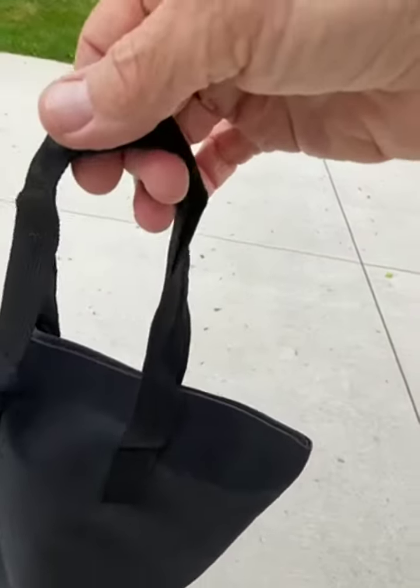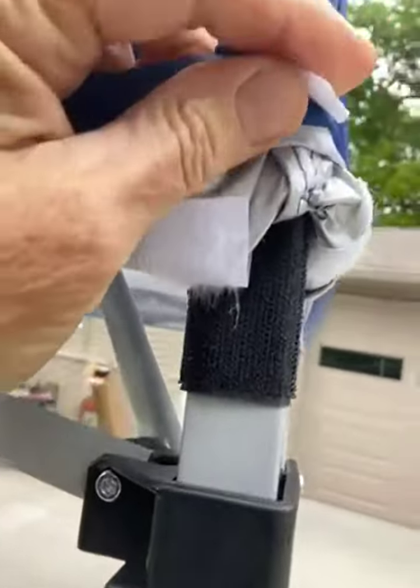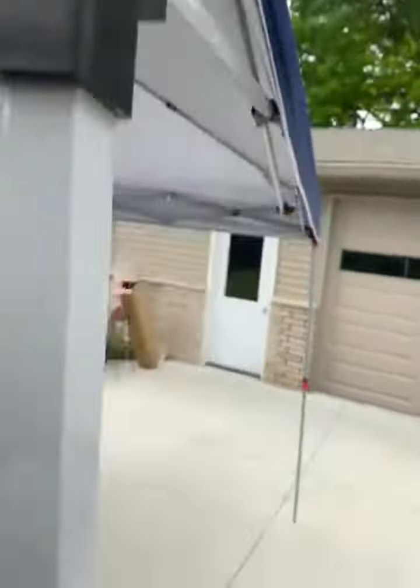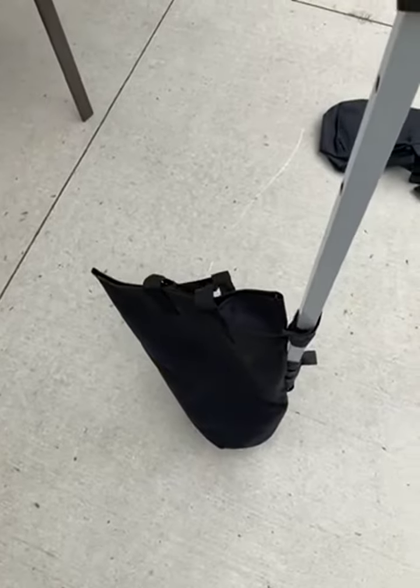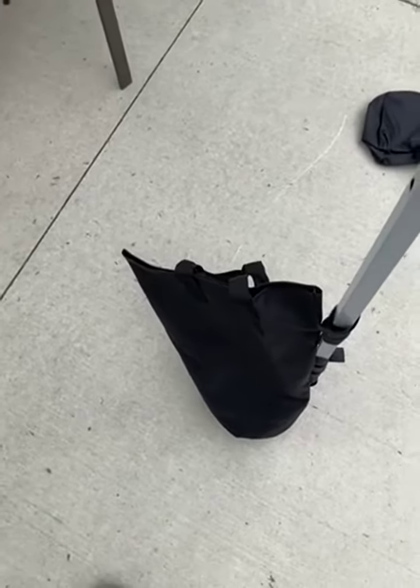You can also take these straps and bungee them on top of the canopy. There's a little tab here where you can put a bungee or a rope through and run it right down, which gives it some added protection. I really like these bags — they're great sandbags.